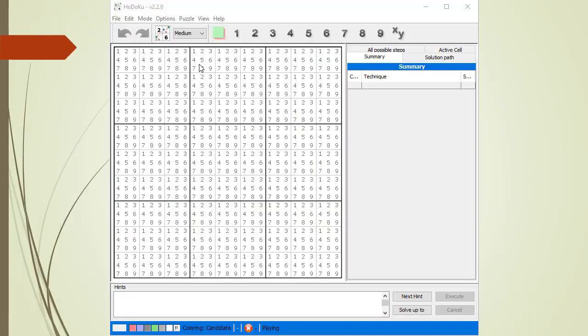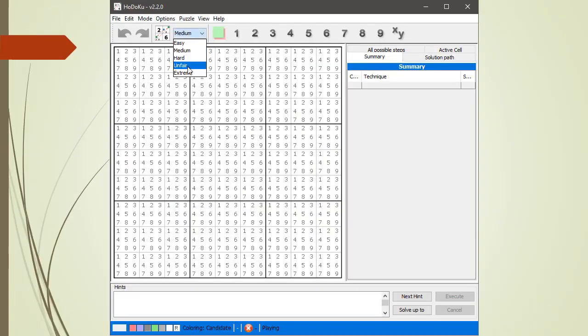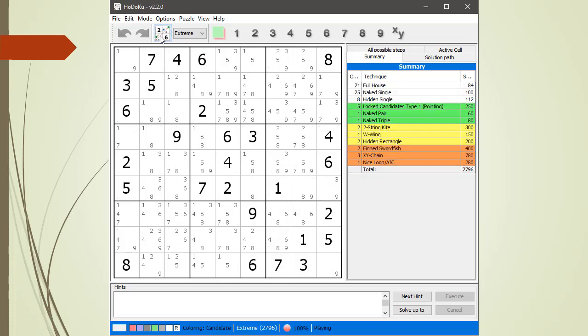We have launched Hodoku and we select extreme from the drop-down menu. We then click on the create/generate new puzzle button. Alright, this puzzle has a fin swordfish, three XY chains, and one nice loop.